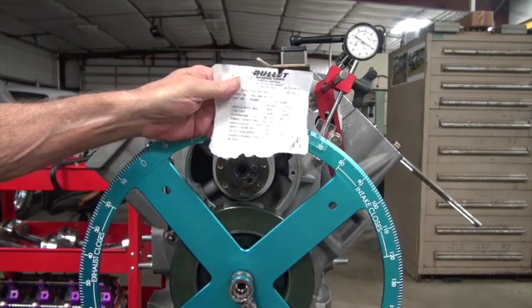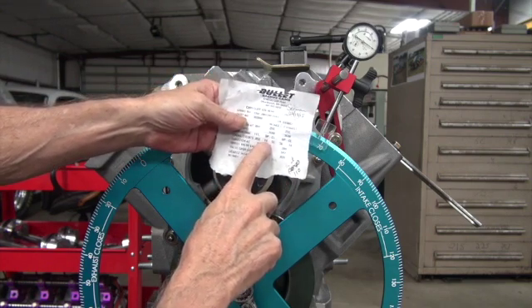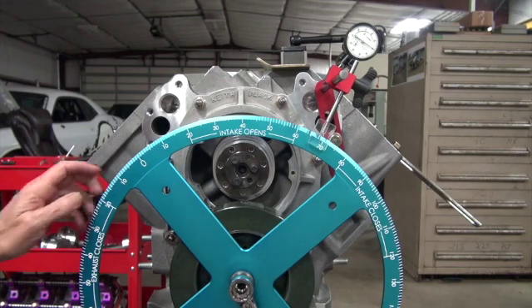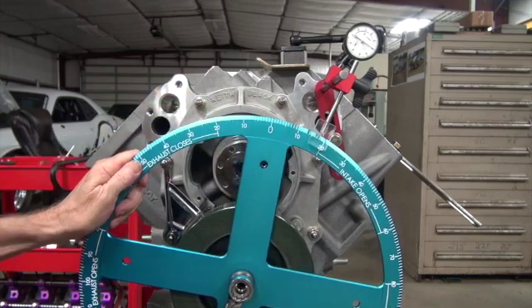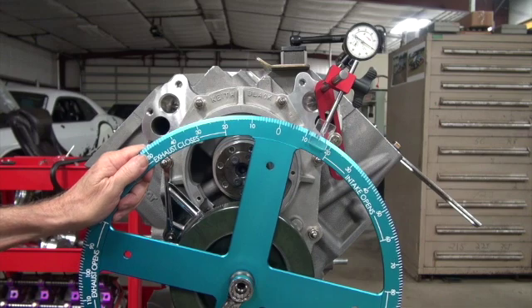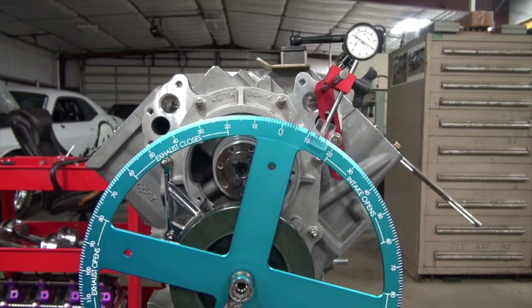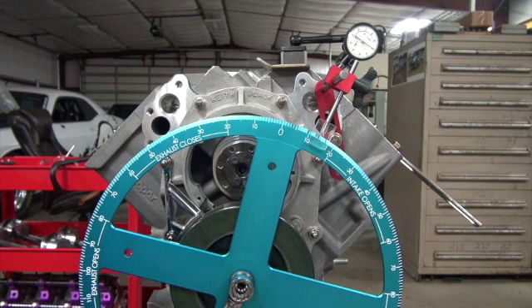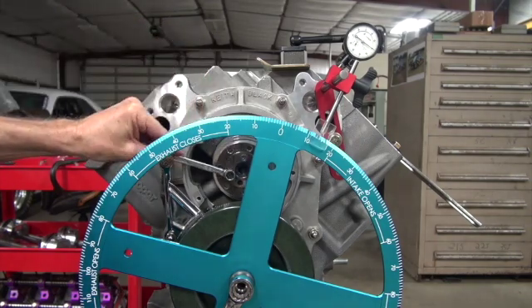On the cam card, it says intake opens at 14 degrees before top dead center at 50 thousandths lift. So let's put the crank at 14 degrees before top dead center. You'll have to tell me when I get there because I can't see from here. Okay, that looks like 14. And then it tells you the lifter should be 50 thousandths, so you turn the cam until the lifter rises 50 thousandths.